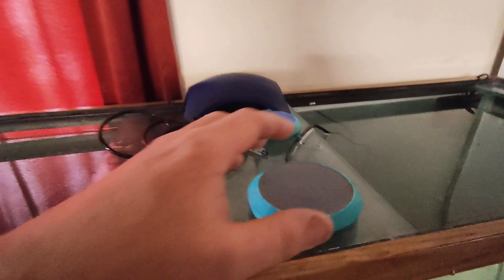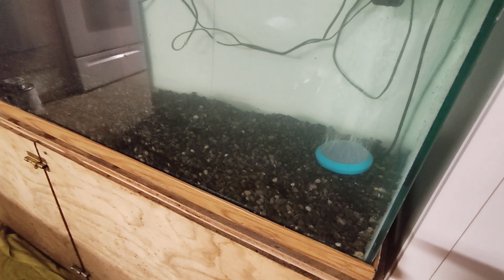We're going to hook up the bubblers — there's a bubbler down in the tank right there, you can see it in the back. I've got one bubbler hooked up on one side and another one hooked up on the other side.